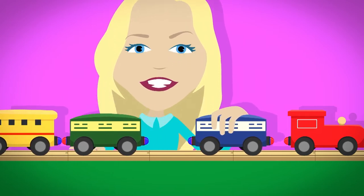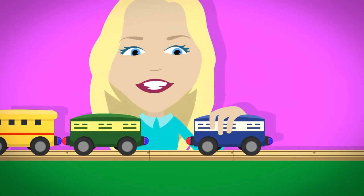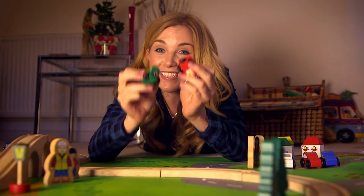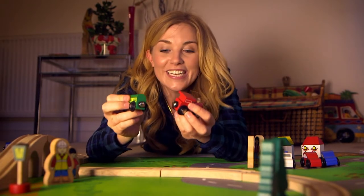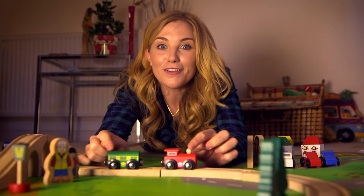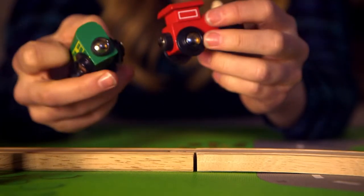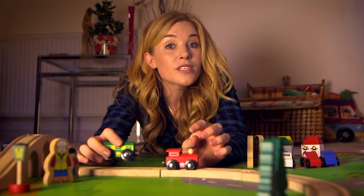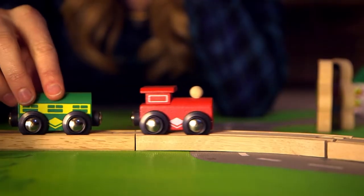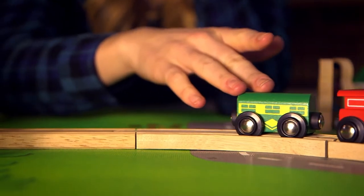The same happens if all the North Poles face each other. Only the opposites — a North and a South Pole — will pull the magnets together. So although the magnets look the same, they're not. It's only when the opposite North and South Poles are put near each other that you feel the pulling and — Snap! — they come together. If you turn the magnet the other way round so the poles are the same, instead you feel the magnets pushing away from each other. And look, it's actually moving the train all by itself!